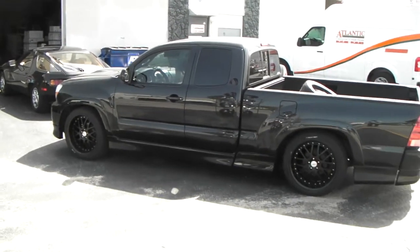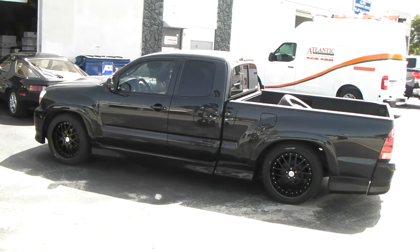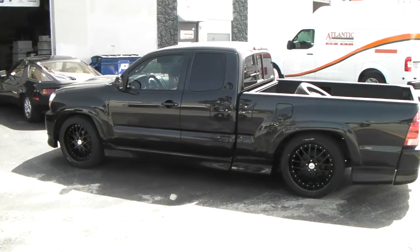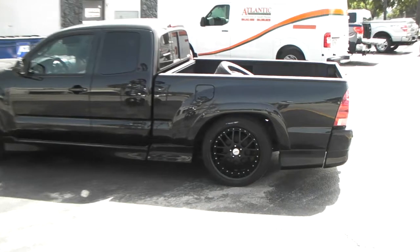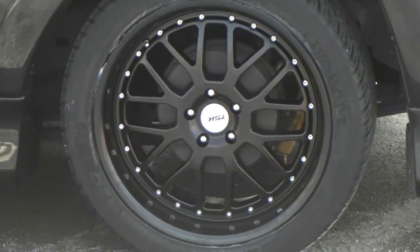You can find these online at DovesandTires.com. We have some of the most competitive TSW prices you'll find. Visit us online at DovesandTires.com or call us at 877-544-8473. This is your boy KB from Doves and Tires TV signing off.